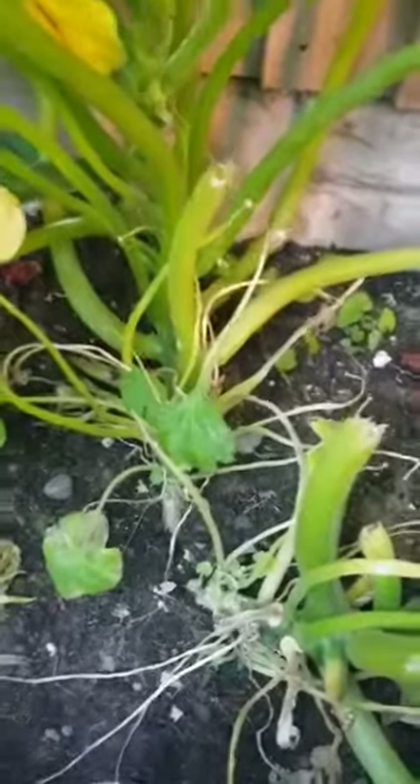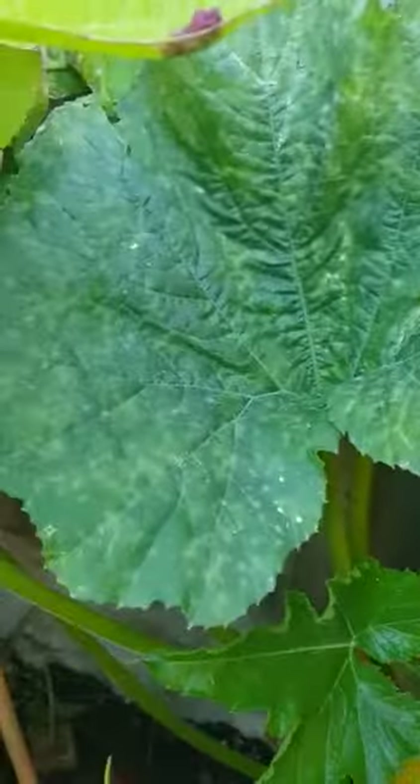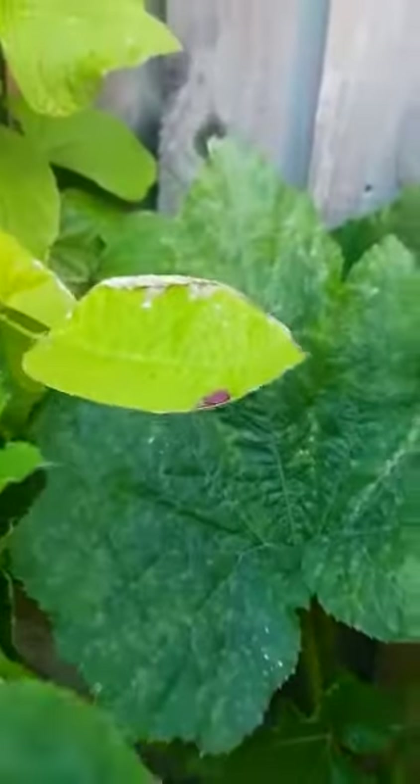Initially, some leaves were having this powdery mildew issue, so that was a problem. I just separated those leaves and pruned the plant — I just wanted the healthy leaves to remain. And look at the courgettes — look at how big this one is! It's really big and I'm very happy to see this.